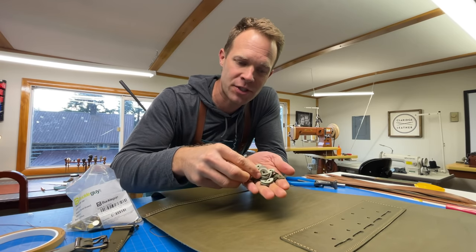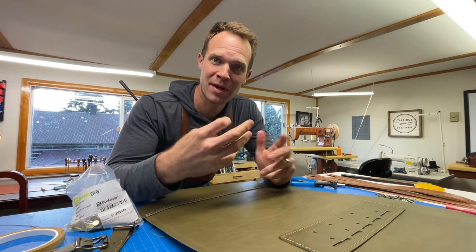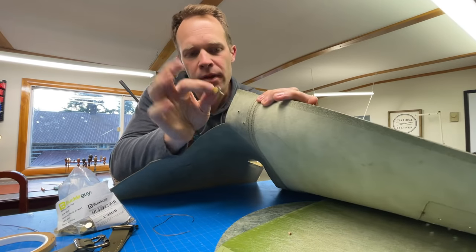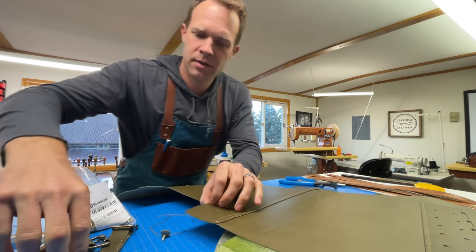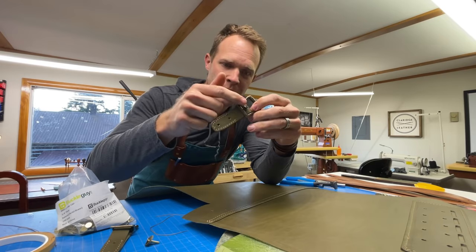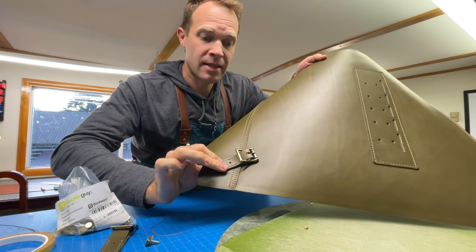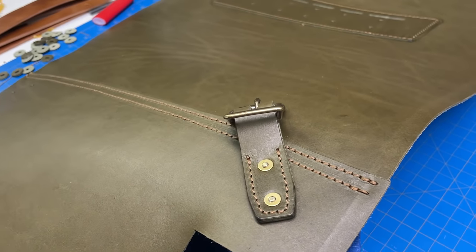Before we do the riveting, don't forget that we made these nice little rivet washers — dig those out at this point. I've made them in the past and forgotten to include them when I actually go to do the riveting, so here's my reminder. Also, it's easy to get these buckle pieces oriented in the wrong direction. The little guys that have the buckles on the end — we want the buckle to face up toward this big strap attachment panel. I would hate for somebody to install those upside down pointing the opposite direction. You want them pointing up toward the attachment panel.